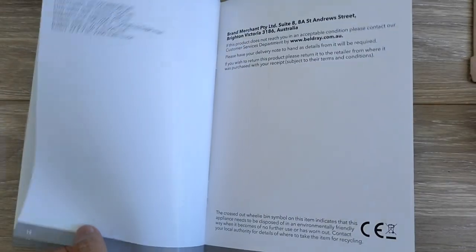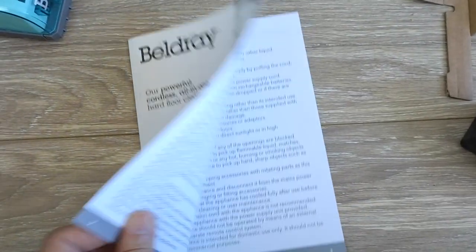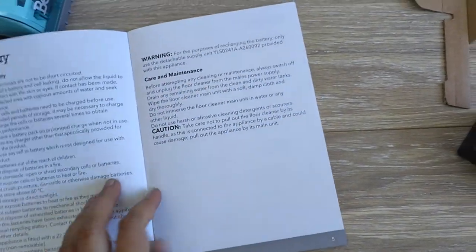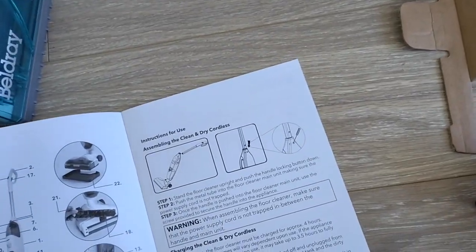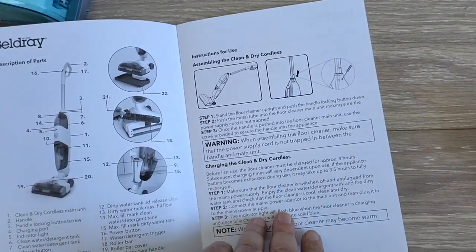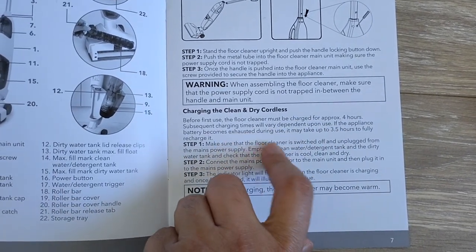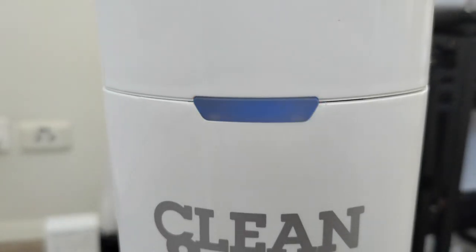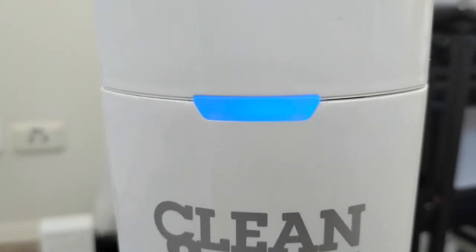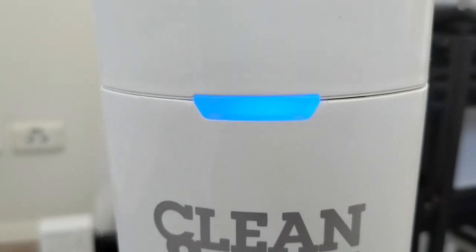That's pretty much the end of the video. It needs three to four hours to charge, so see you after four hours. Let me charge it up — this is how it looks when it's charging, it blinks. See you in the next video for the demo and how to use the product. Thanks guys, take care.